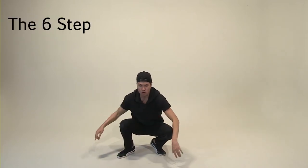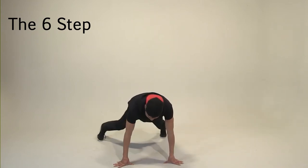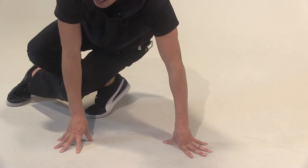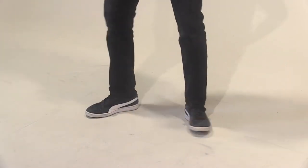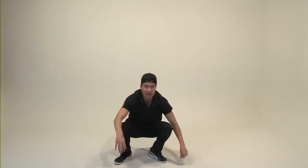Right leg is going to swing — one. Left leg's going to swing — two. Right leg's going to go — three. Left leg's going to go — four. Keep your hips up — five. And left leg's going to swing — six. Now it's very important to make sure you keep your hips up. This is bad form, this is a no-no. Keep it up.